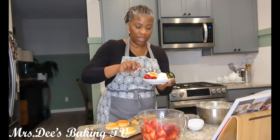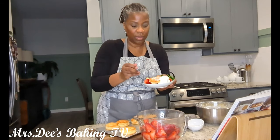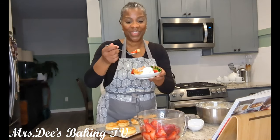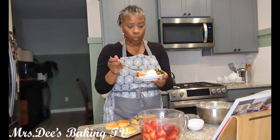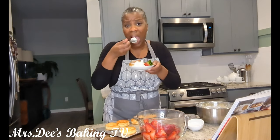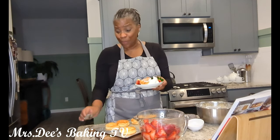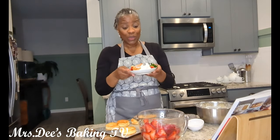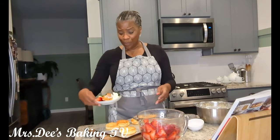I want to see if I can taste the difference — if this tastes like a biscuit or not. Mmm, with the strawberries — that's delicious, guys. Really sweet and delicious. This is my first time trying this recipe in front of you. This is really good. This is something I think that I would prepare for Valentine's Day or Sunday brunch. This was delicious.